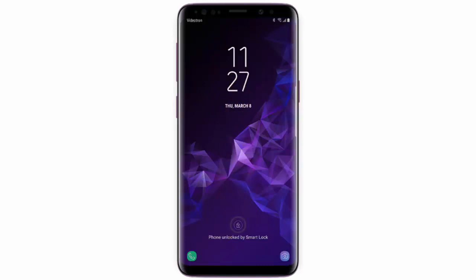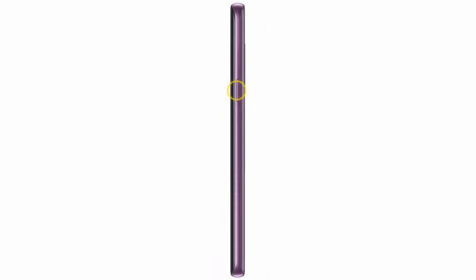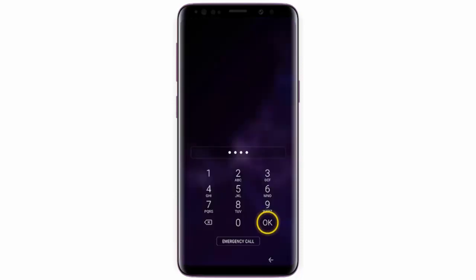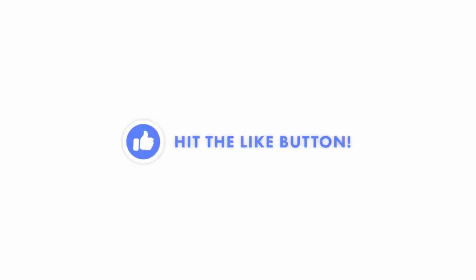If you want to unlock the phone, press the Power key, swipe the screen in any direction, then enter your PIN code and tap OK. I hope this video was helpful.